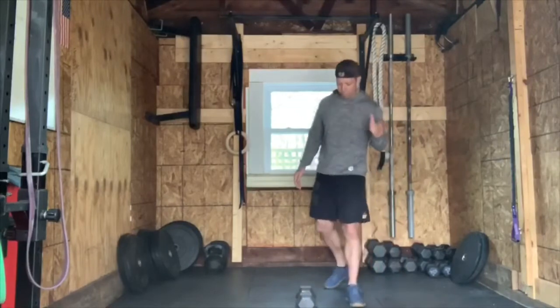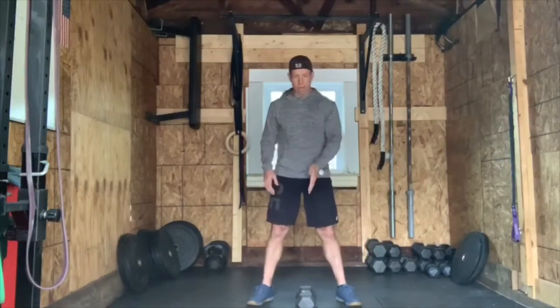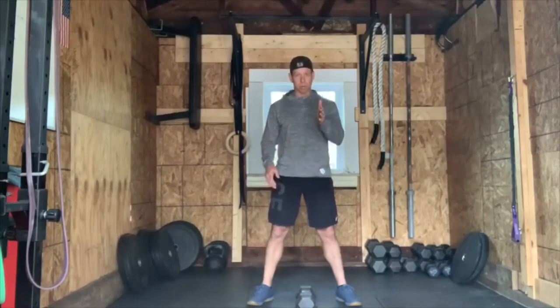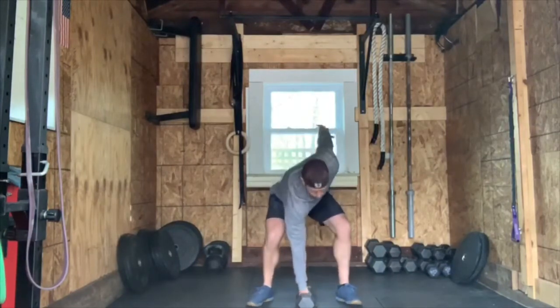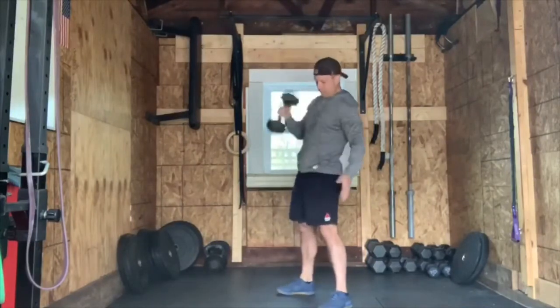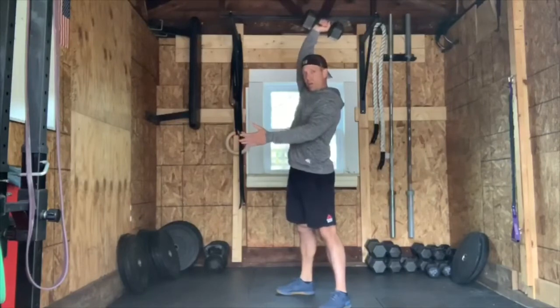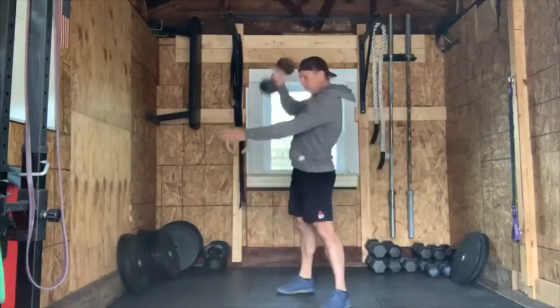Just to go over the power snatch — we've gone over this many times before, but let's make sure we're on the same page. I like to have the dumbbell perpendicular to me. From there we're going to drive up off the ground, keeping the dumbbell close to the body, a shrug, and then pulling ourselves under the dumbbell — like so.